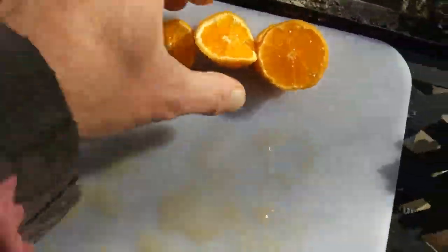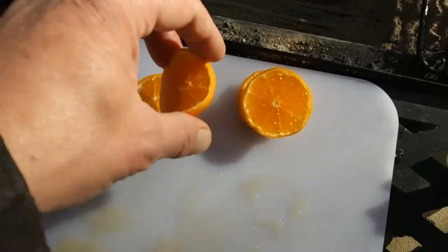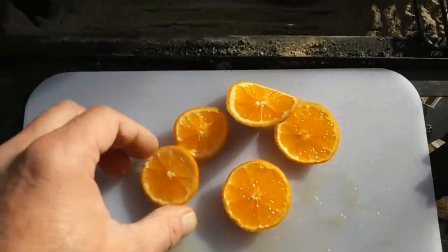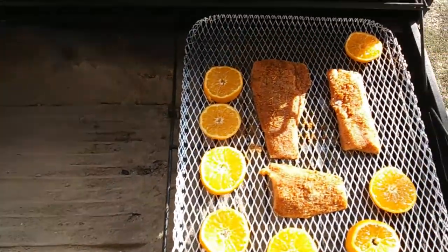And these little jewels — like I showed you before with the lemons and the trout — I'll show you what we'll do with those here in a little bit, when we get the coals in there and get the smoke going.